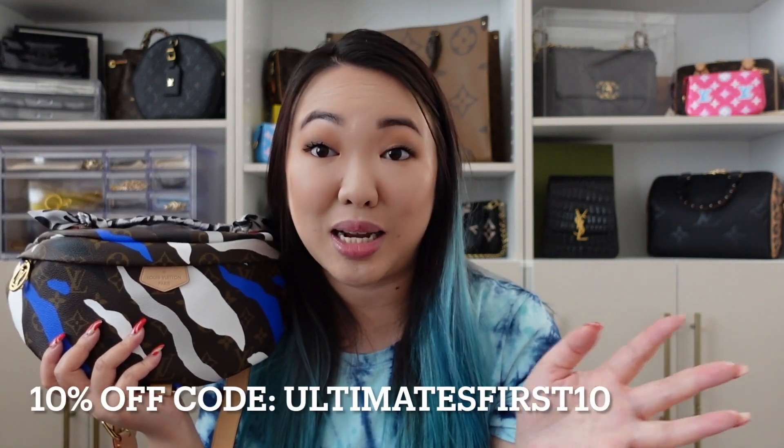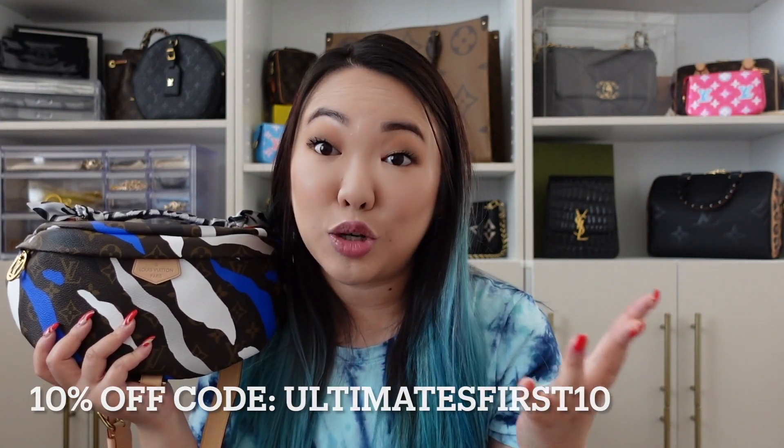A lot of you guys are debating whether or not you want to get this bag because it is such a great price. It is currently on 24S's website for around $16.47, and there's also a discount code where you can take 10% off. So it's a really good price when the monogram version is currently running at around $3,000 and the En Pant is like $3,500.